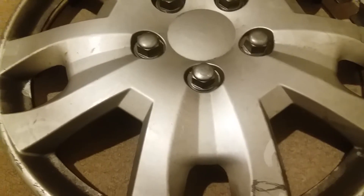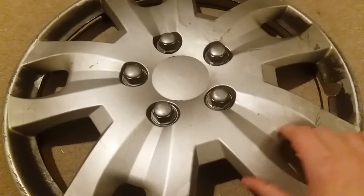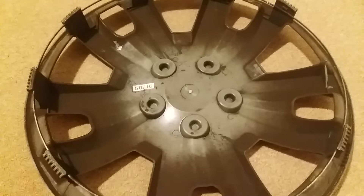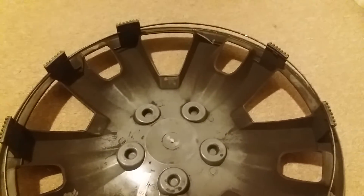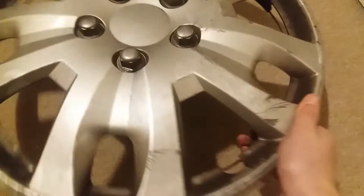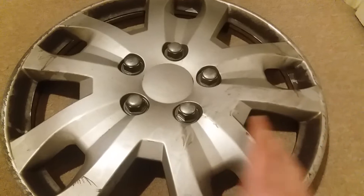Hi guys, so I found this hubcap today outside of a garage near my house — it's a universal wheel trim. I didn't record it because I didn't have my phone with me and my dad didn't let me use his, so I didn't record this or do a location picture. But here it is — it's a generic universal wheel trim. It's got some scratches on it and one missing clip. So yeah, bye guys.